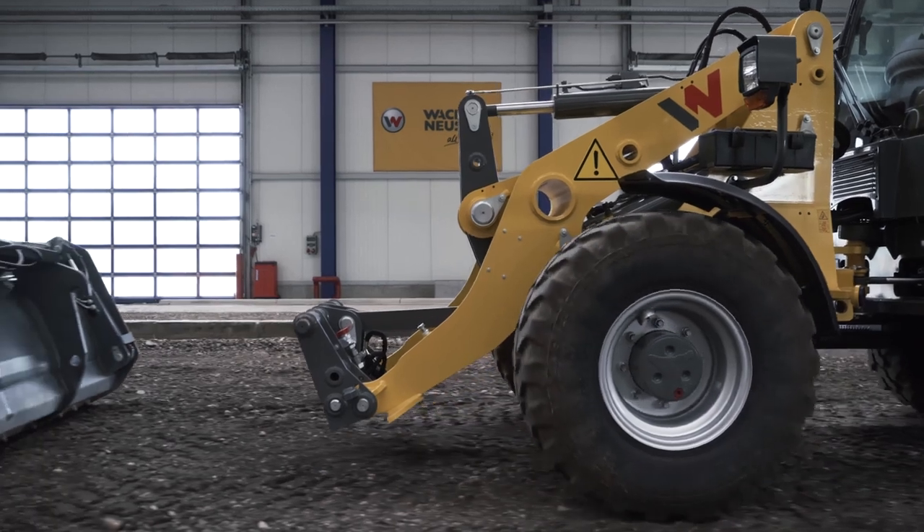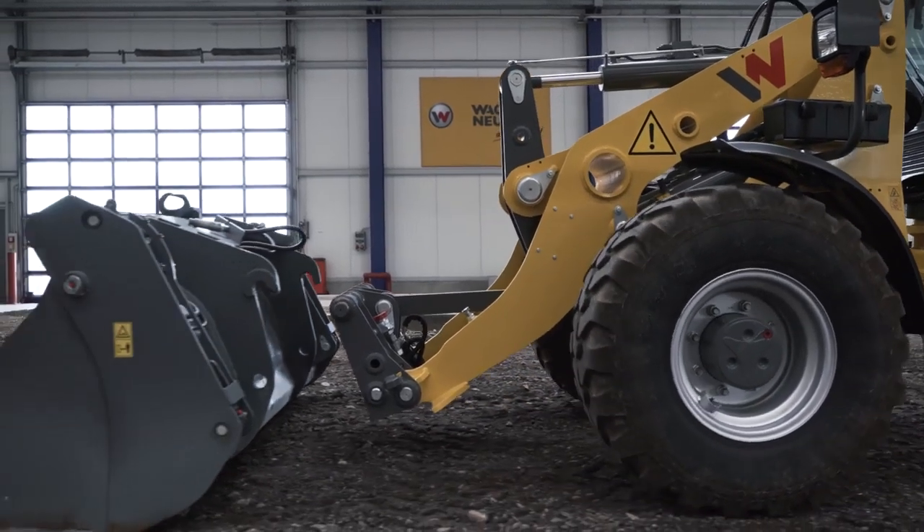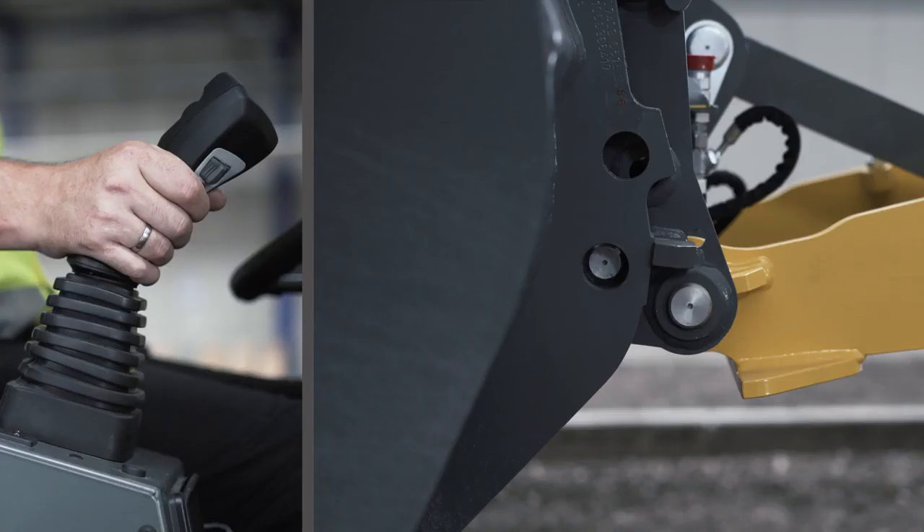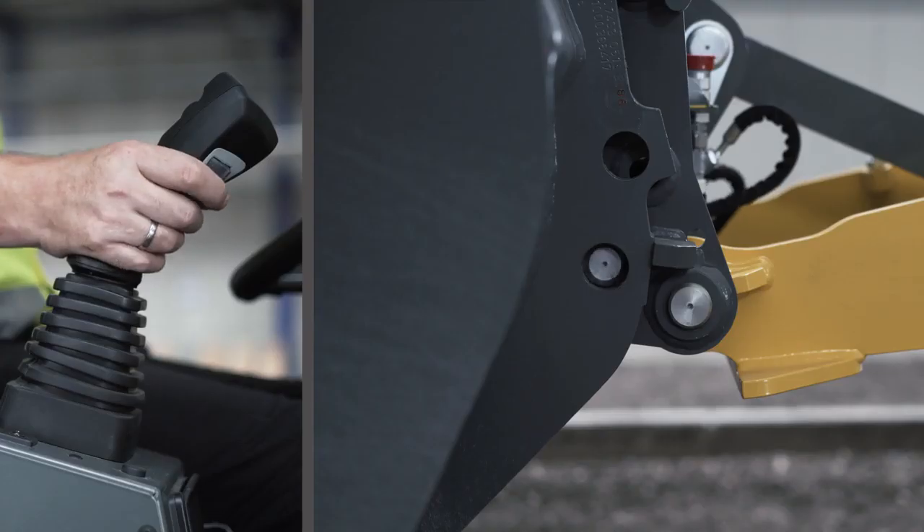To connect a new attachment, tilt the quick coupler system forward and hook the attachment. Then extend the locating pin again and you are finished.